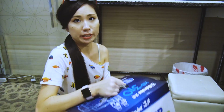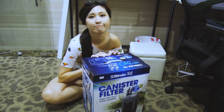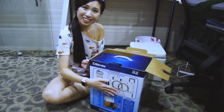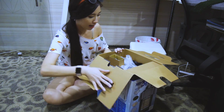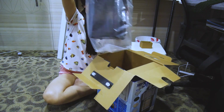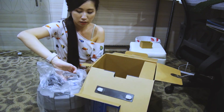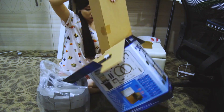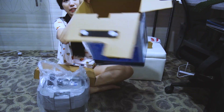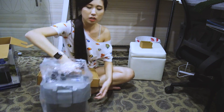Here's the thing — I've never had a canister filter before, so I'm just going to read the instructions to set it up. Let's open this filter for the first time! So this is the main canister and it comes with this box. Let's see what's inside.